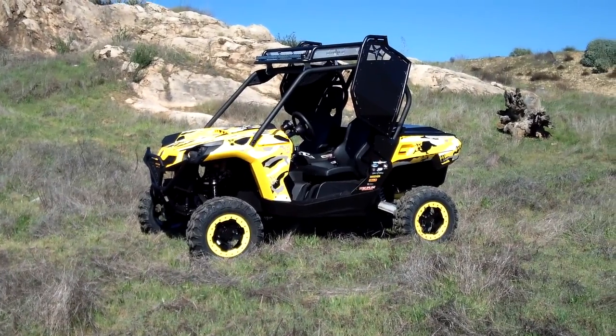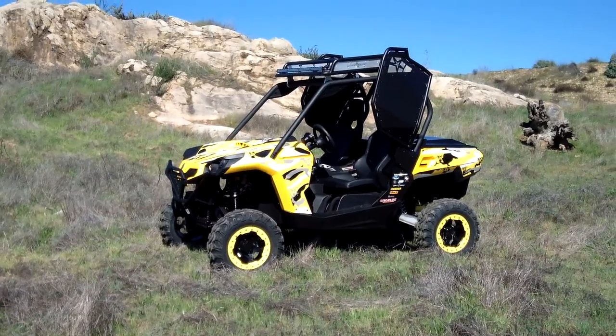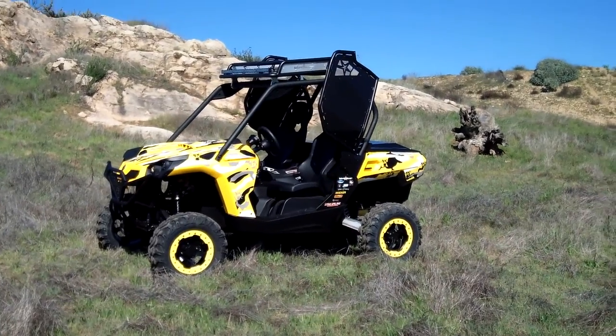We're out in the hills in Corona, California, doing the shoot for High Torque ATV Action, UTV Action, and the Blingstar catalog.